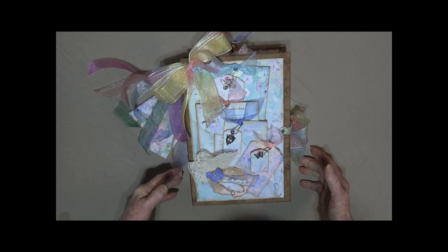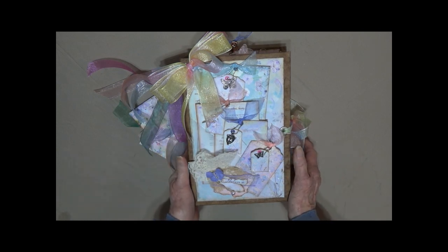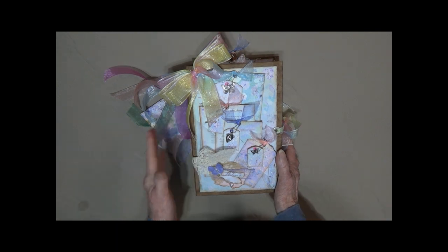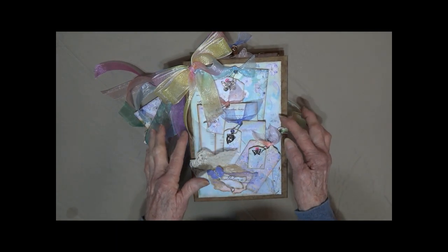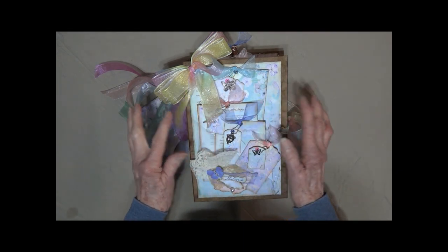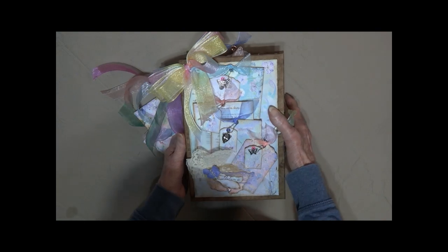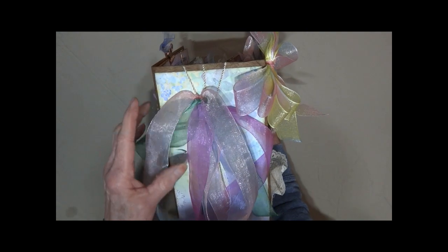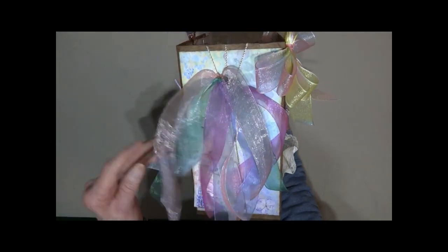Hi, this is Linda from KC Creations taking you on a tour of Pastel Inspirations. This paper comes from Pixels Parfait — it is absolutely gorgeous. There are a lot of poems and affirmations; it is a very beautiful digital paper. On the spine it's four and a half inches, and I've got two cards here.